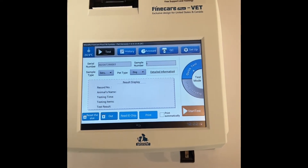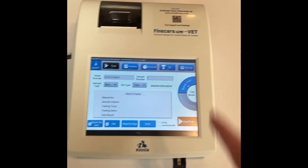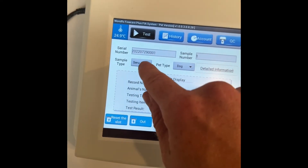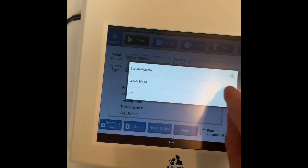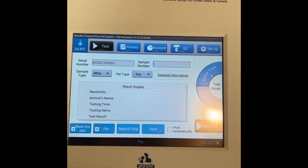Running a test with the whole blood kit is exactly the same as any other test, except you want to make sure you go into sample type and select whole blood. That's going to make sure the machine has the right calibration for the whole blood test.